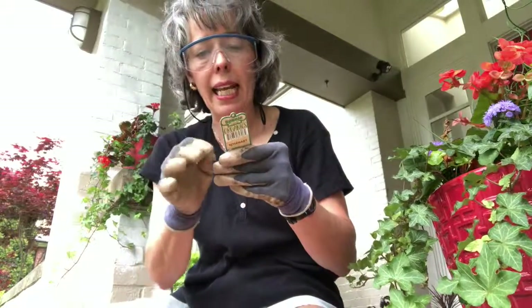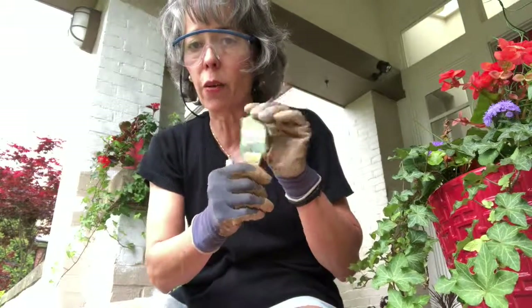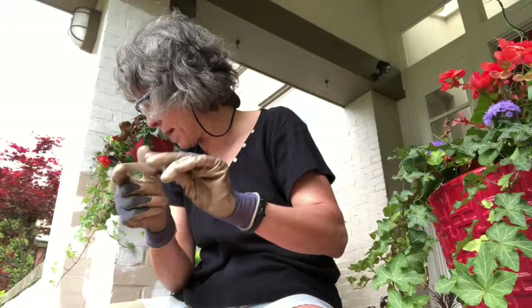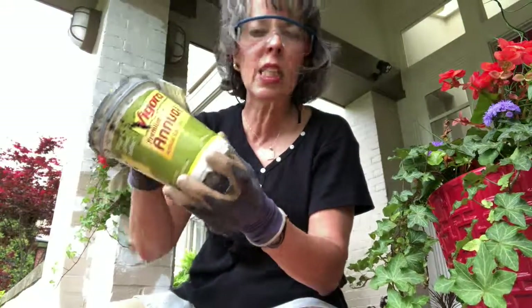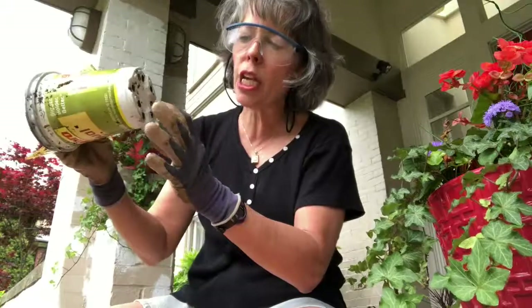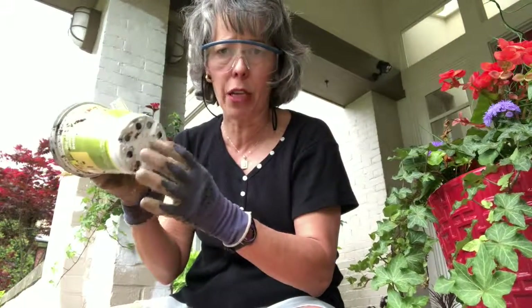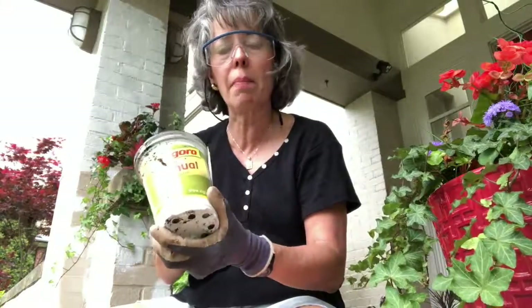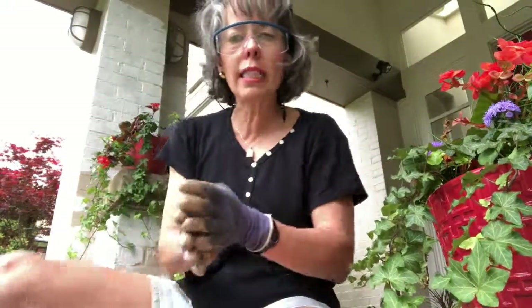These plant cards are very informational — they cover spacing, plant depth, and all of that. Check them out the next time you go to the store. Also, remember those plastic pots — you get so many of them. Check the bottom for a number inside a little triangle and you can recycle them.